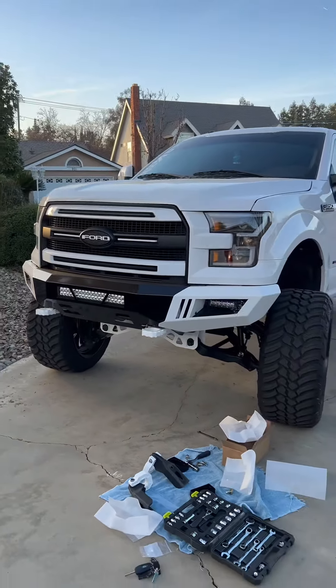Those look awesome, I dig them. A huge shout out to Royal Hooks for sending me these to try out and install. I'll throw this up on YouTube and tag them and their website so you guys can go check them out for yourself and get a pair — they're live on their website. They look awesome, easy to install. Check them out, thanks again Royal Hooks.